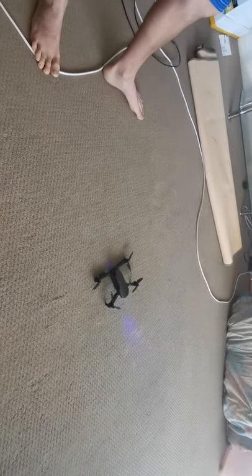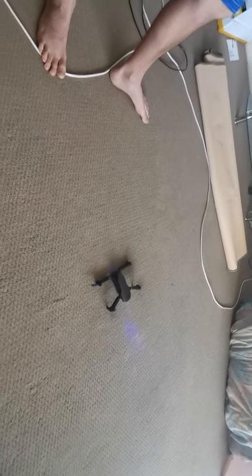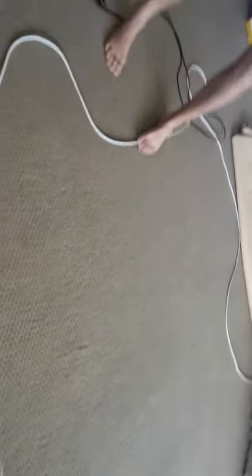And then when I do take off, it's not spinning. And then when I do take off, I'm going to get some air. Don't do that.